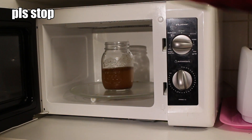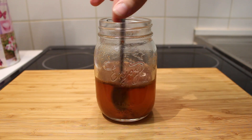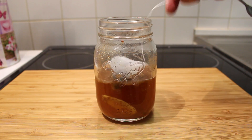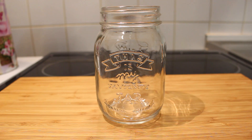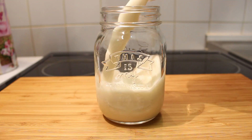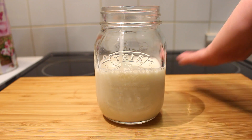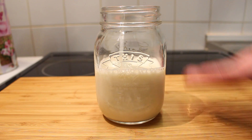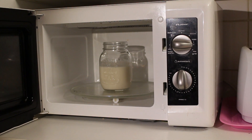Heat it up until the water is really warm. Once the mixture is nice and hot, add your tea bag and just let it infuse for a bit. Then take the other jar and fill it halfway with milk — I'm using almond milk because I just like almond milk, but of course you can use whatever milk you like. Then put your milk into the microwave and heat it up until it's nice and hot.